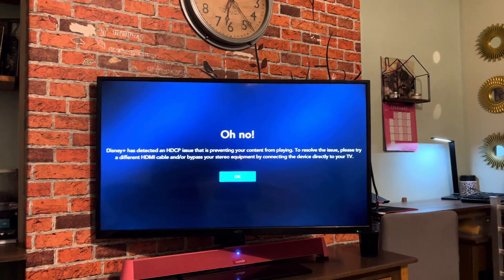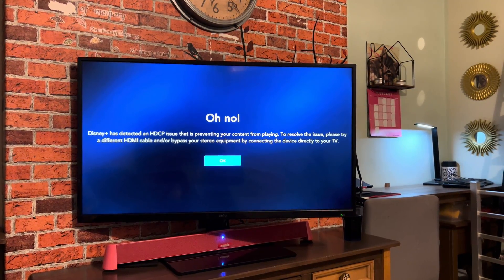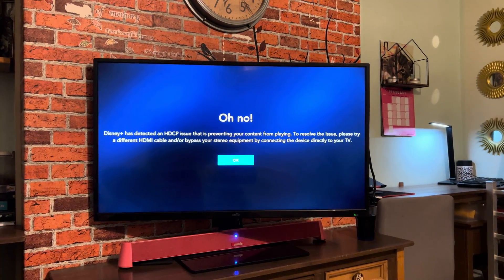Honey, is the Apple TV box connected directly to the TV or is it going through a surround sound system? Straight to the TV.